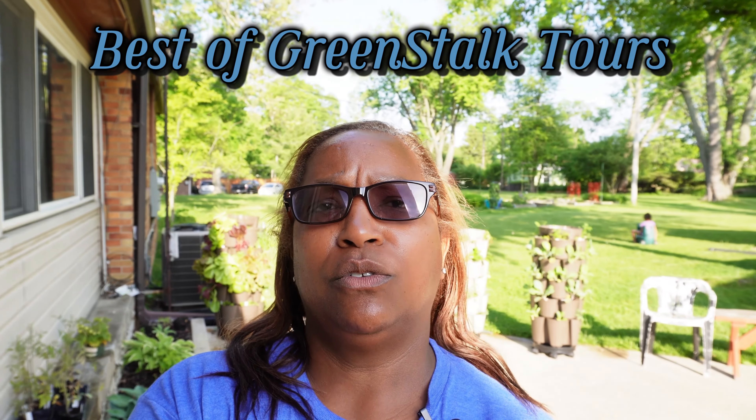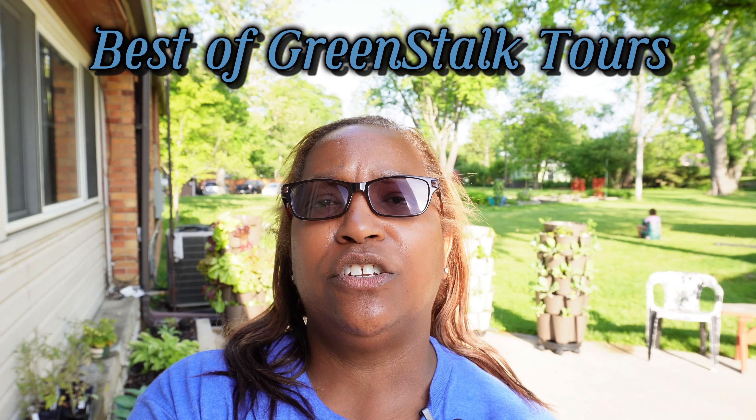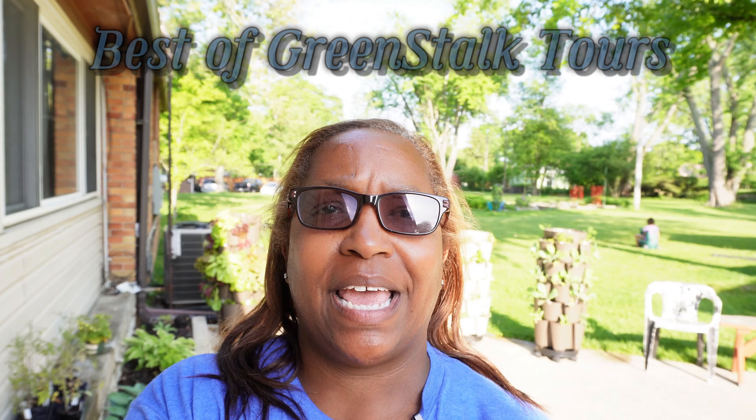Hello and welcome back to Kim's Cozy Corner. Today we are going to do a Greenstalk update.